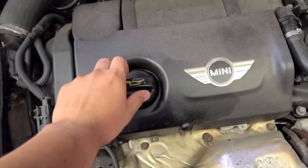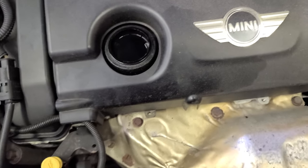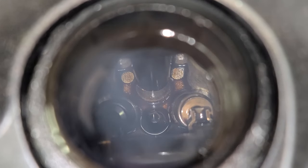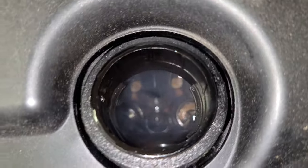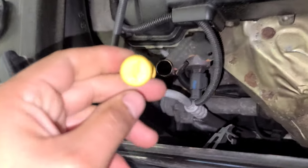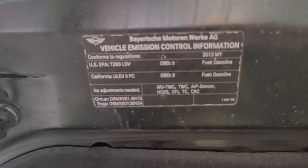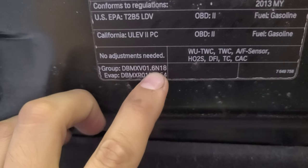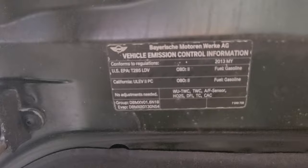All right, now we have here the engine oil cap. See the dipstick over here — oil dipstick. Come over here, there's a sticker right there: 2013, 1.6 — that's a 1.6 gasoline engine.